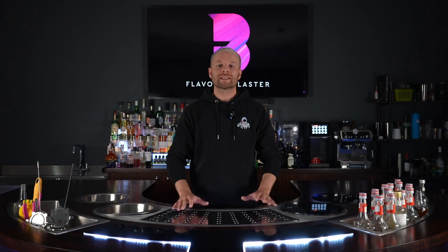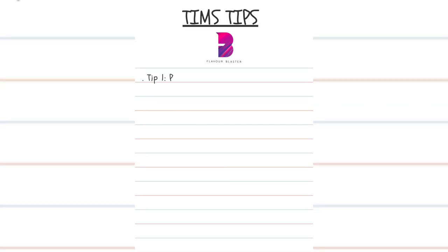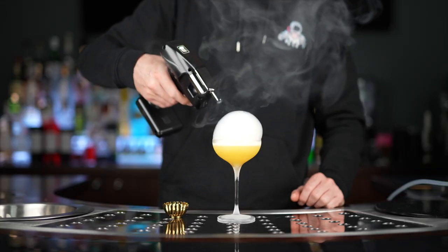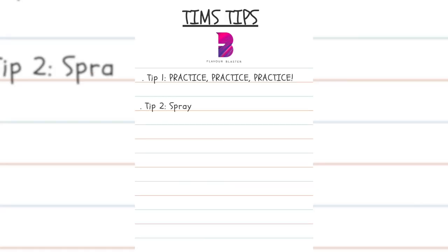For anyone still struggling with their chosen glassware, here are my three final tips. Tip one: practice, practice, practice. There is a way to execute the bubble on any glassware type, so naturally the more you practice, the better chance you have.